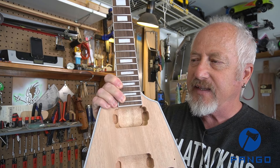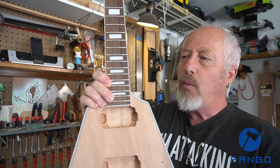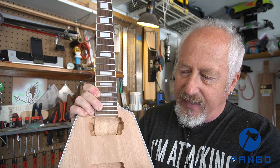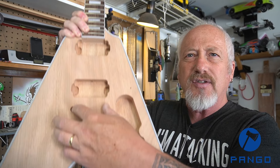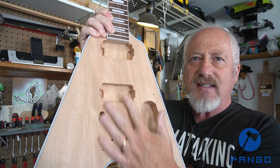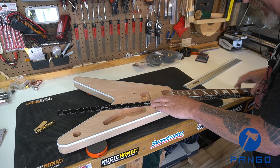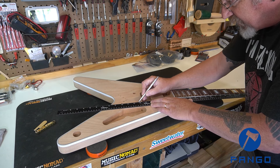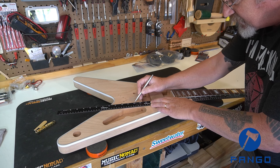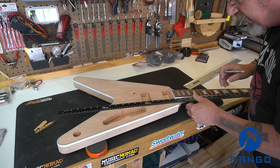The next thing before we glue the neck in is I want to make sure the neck is straight with the center line of the body. With the neck in right now I'm going to lay a straight edge down each side, draw a line, and that way I can determine — based off my bridge position holes and my pickup cavity — that everything is in line. Drawing a couple lines across the bridge posts and the pickup cavity, doing the same on both sides.